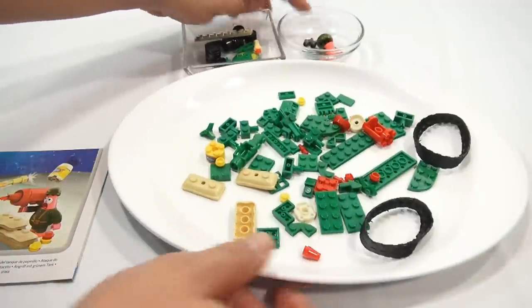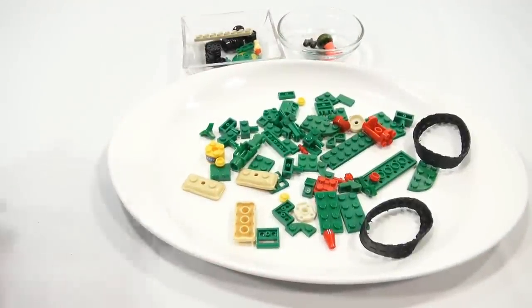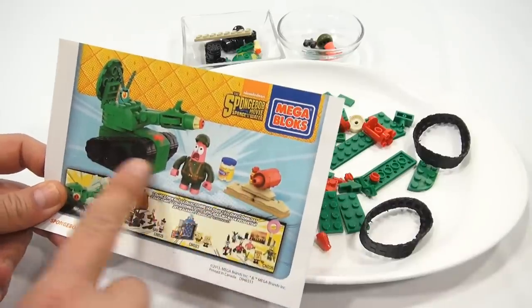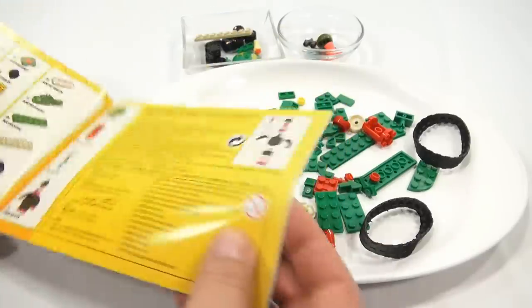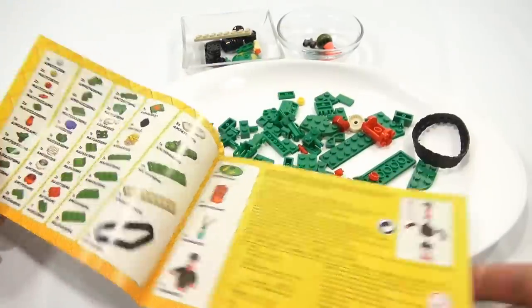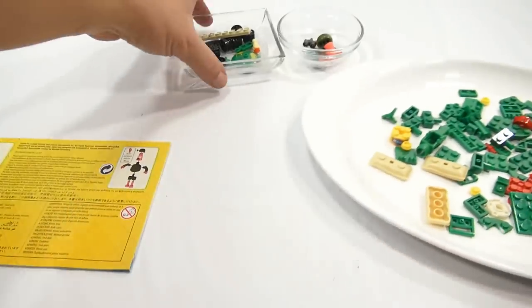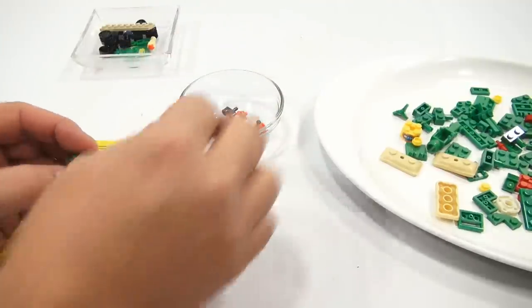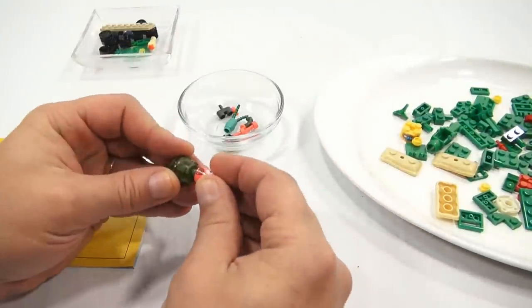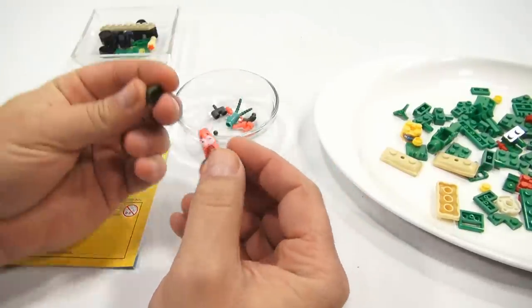This is all the pieces — nice little assortment. Let's take a look at the booklet. So that's what we're ending up with, and it's there on the cover too. Here's your parts breakdown. They have you assembling Patrick first. Let's bring him in here. Here's his body. Head on — and he's got a little army hat. Look at that!